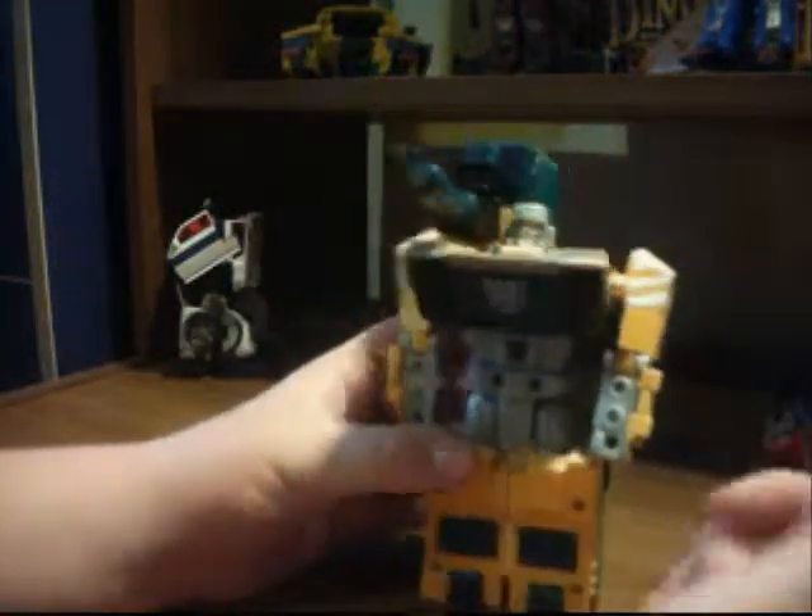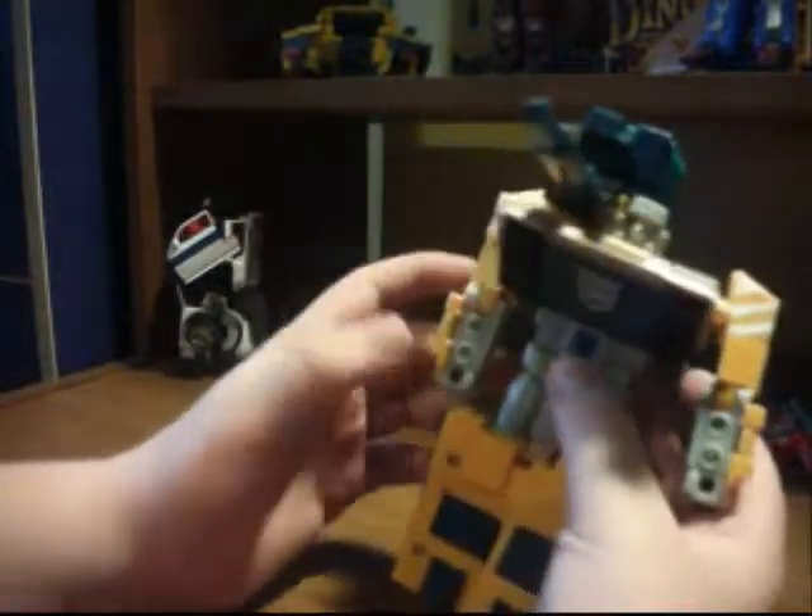Sorry — I just finished reviewing the R.I.D. Megatron, which you should have watched before. I'm just tired. Anyway, onto articulation.